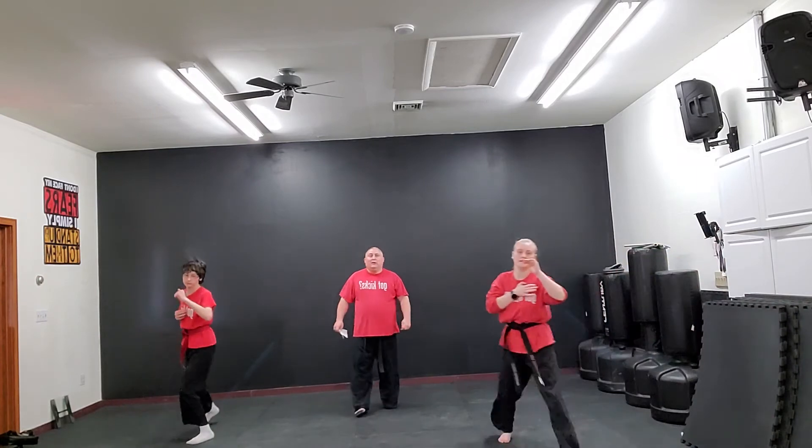Awesome. Let's go. Pay attention. Lead. Ready, stance.